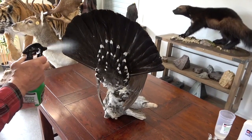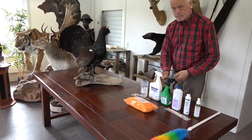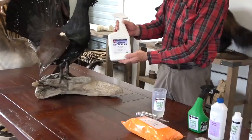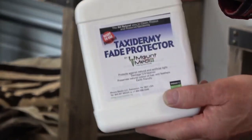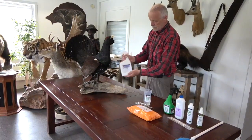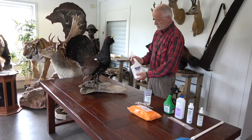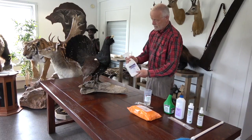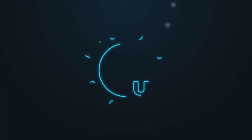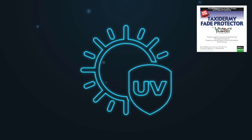The next part of the treatment is with the product Taxidermy Fade Protector. It is very important that the mount is completely dry after treatment with MountSaver Pro-Ad before applying Taxidermy Fade Protector, as the active substances in MountSaver Pro-Ad will degrade the UV blockers in Taxidermy Fade Protector when wet. Shake the product well before use. The uniqueness of this product is that it is able to block the UV rays that degrade the structure of feathers, hair and fur on taxidermy mounts — this damage becomes visible in the form of discoloration and bleaching.